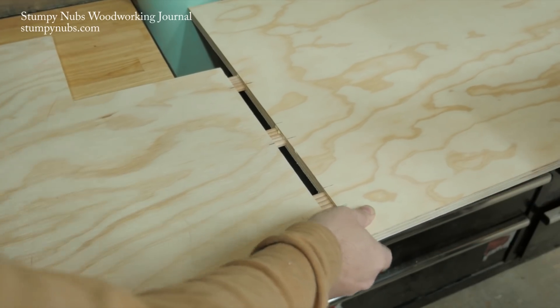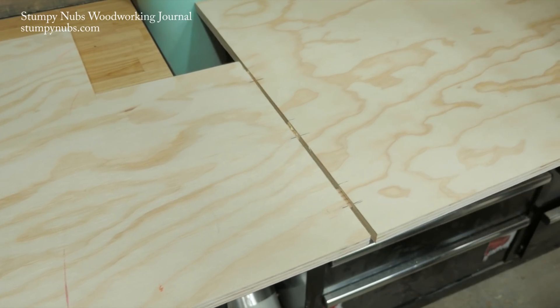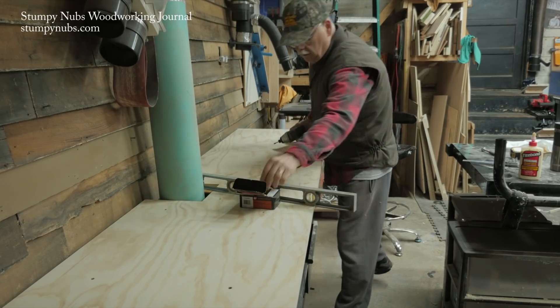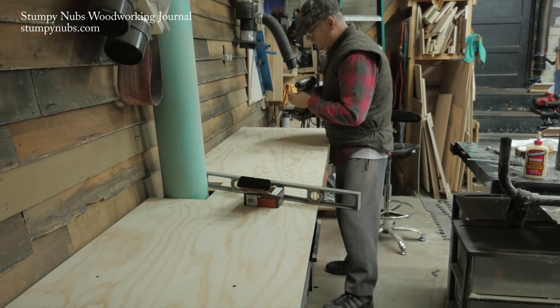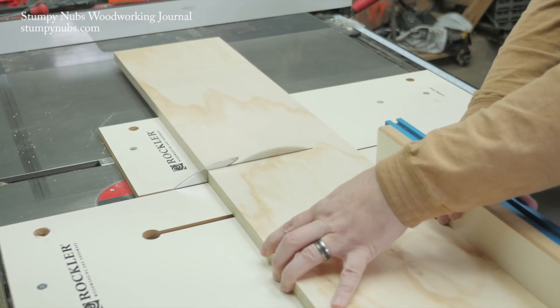I was pretty impressed that I got everything to line up nearly perfectly on my first try. Then Mustache Mike pointed out that since we're screwing the panel down, there really wasn't a need for tenons to strengthen the seam. While he was putting some ice on his lip, I cut some more parts on the table saw.